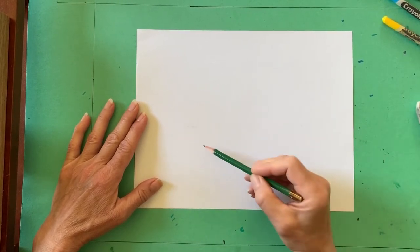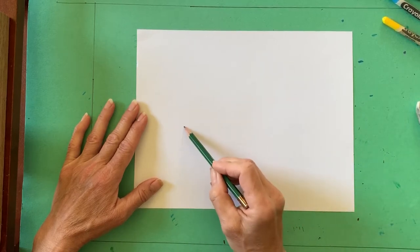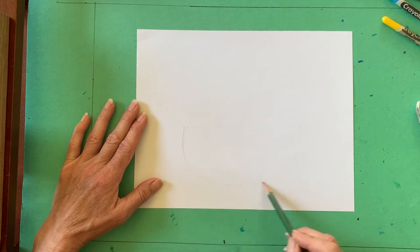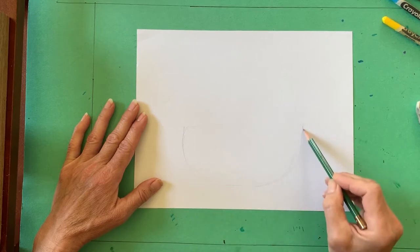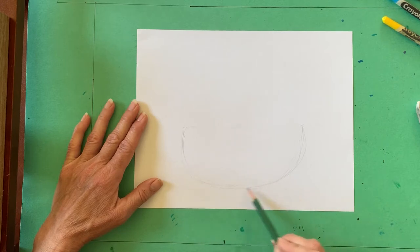Begin with your paper in front of you in a horizontal position, which is also known as landscape. We will sketch the bowl first using a pencil. It should be in the center bottom half of the paper, leaving enough room for the apples or other fruit.